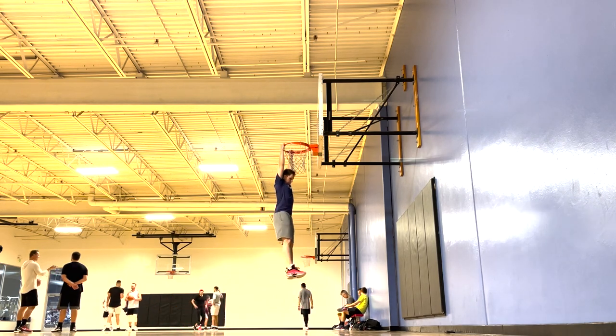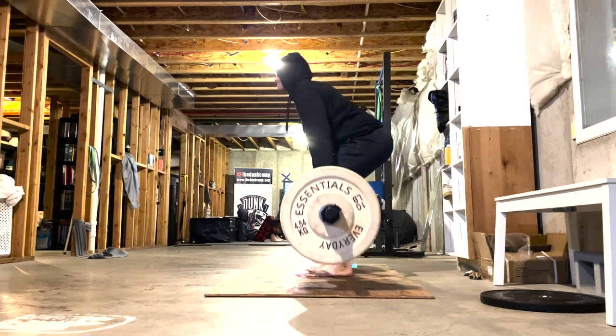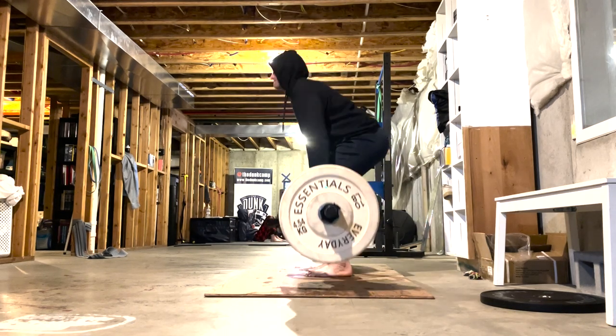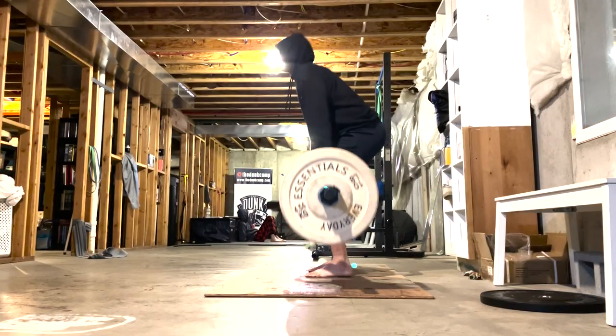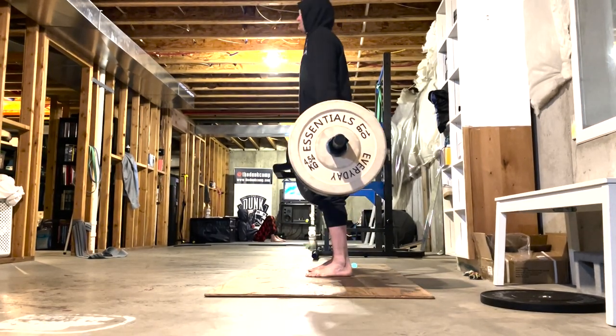What's up everyone, thanks for tuning in to episode 2 of Dunk at 50. In this episode I'm going to show you some of the main strength exercises I'm doing as well as plyometrics. Be sure to stay all the way to the end because I'll show you where I'm at on my max vertical jump right now.